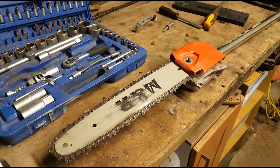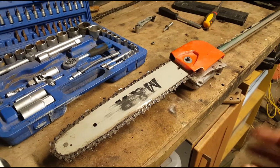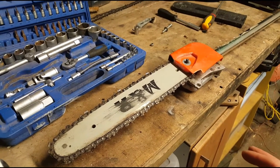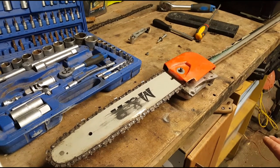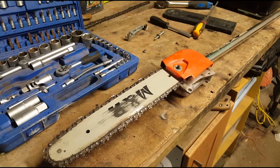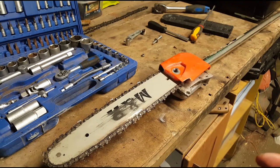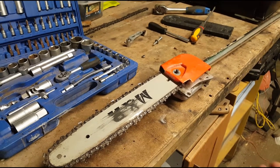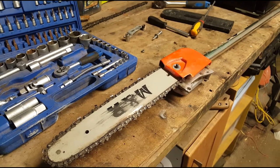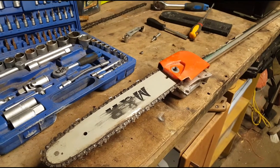I use my pole saw quite a bit for trimming back high branches, or just for the reach when going in and cutting gorse along fence lines and that sort of thing. The use of a normal chainsaw wouldn't really be applicable there — going into the gorse — where you have the standoff length of the pole saw itself. This is my five-in-one SGS.